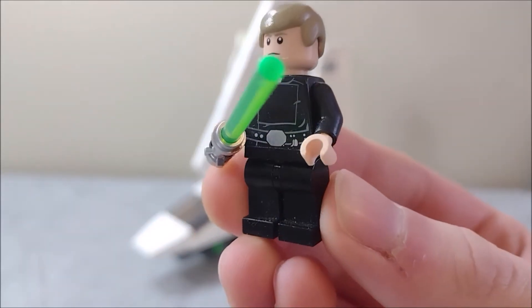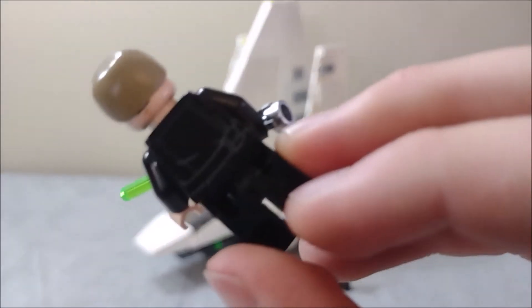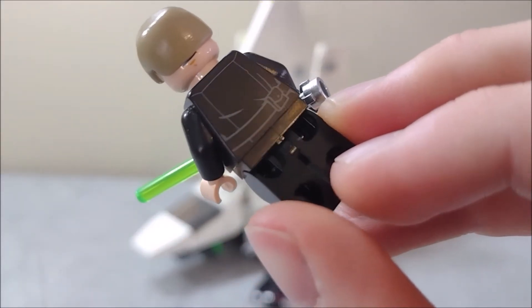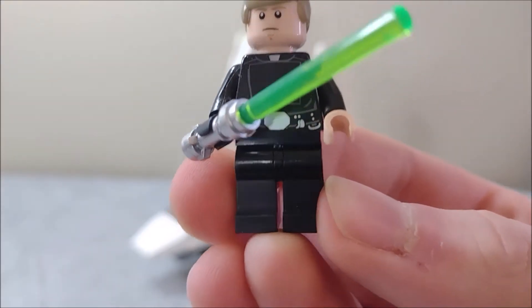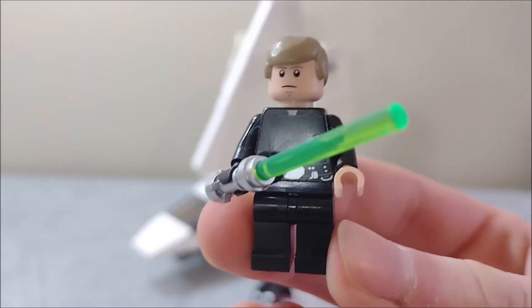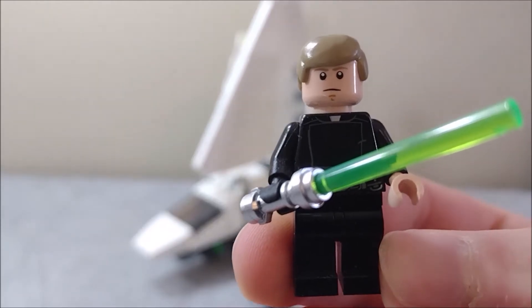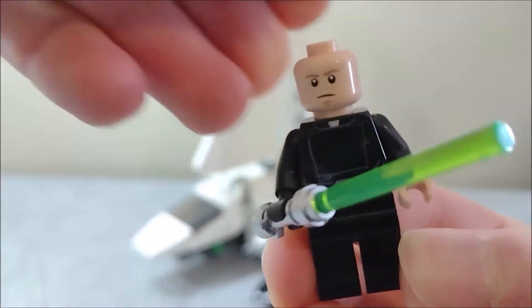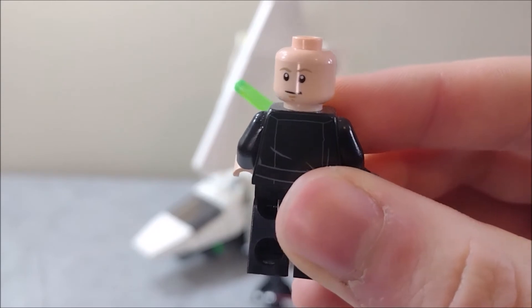Next up we have Luke Skywalker. Unfortunately, a lot less detail on him. He is mostly just black with a few light gray exceptions on the back. Although his outfit was pretty simple, so I'm not really sure what additional details they could have put on there. But next to that Vader minifigure, he does come off looking a little bit too simple. He does, however, have an extra face print. I'll take off this hair piece so you can see it — he's also got a little smiley face back there.